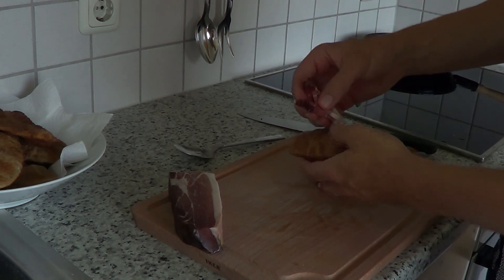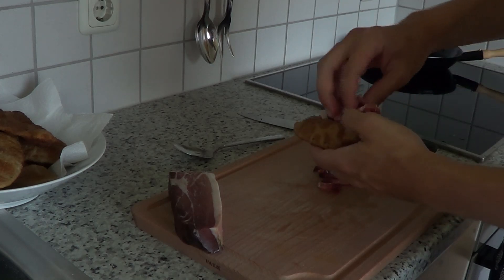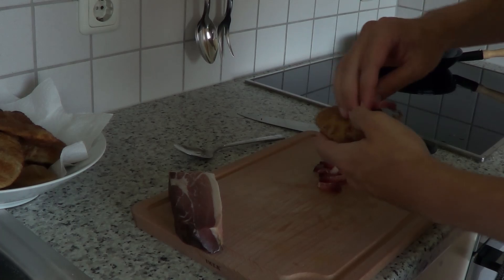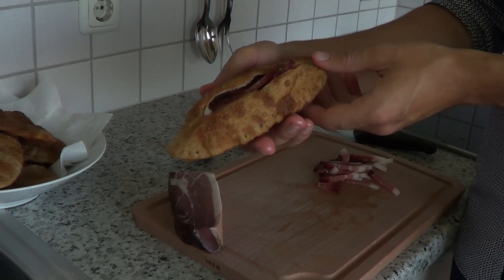Grab one stritzel and break it up along the crack. Then take a bunch of speck and shove it into the stritzel. Always remember, there is no such thing as too much. If you don't have enough speck, go and buy some more — because it's gonna be meaty. Oh yeah, let's take a bite.